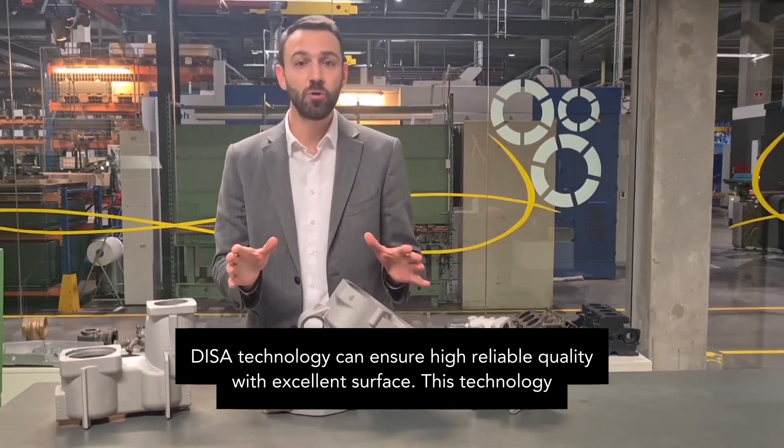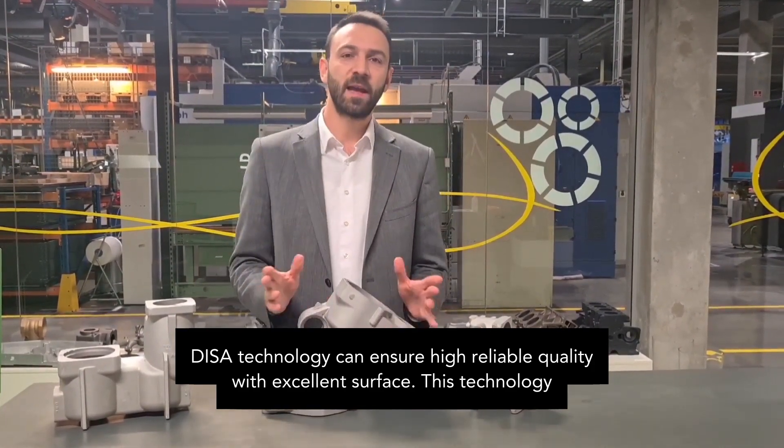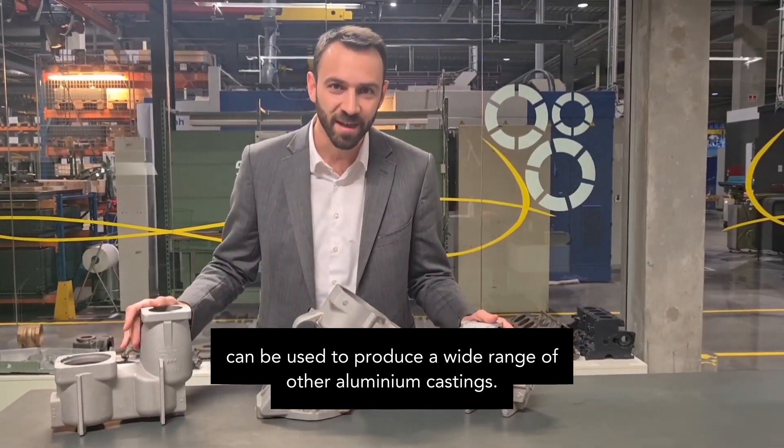DISA technology can ensure high, reliable quality with excellent surface finish. This technology can be used to produce a wide range of other aluminium castings.